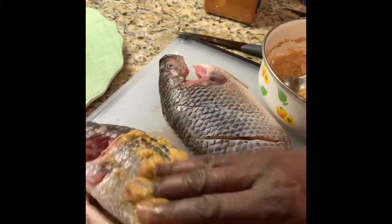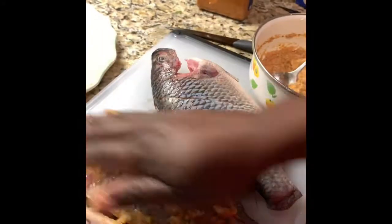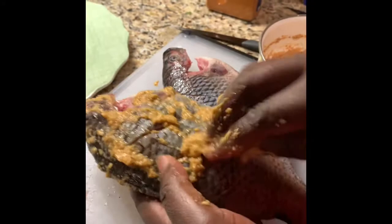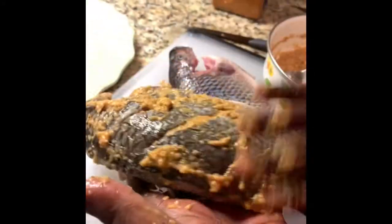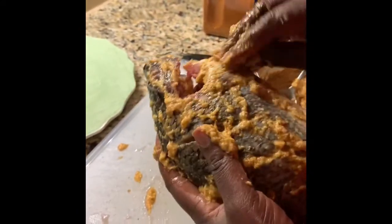So this is our seasoning — we're going to put it inside, wrap it real good, turn it, wrap it inside real good, open it and put some in. Garlic, ginger, onion, salt, and some oil — that's it.